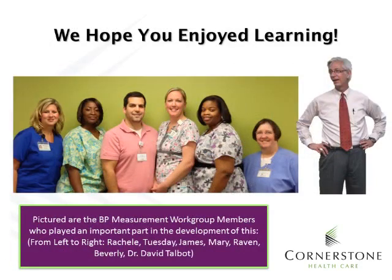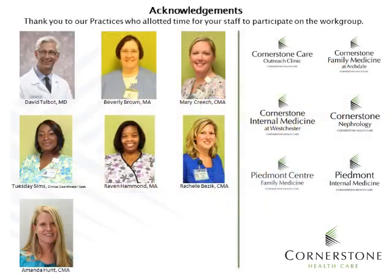We hope that you enjoyed learning. Pictured are the blood pressure measurement work group members who played an important part in the development of this video training program. We'd like to acknowledge and thank the practices who allotted time for their clinical staff members to participate on the blood pressure measurement work group: Cornerstone Care Outreach Clinic, Cornerstone Family Medicine at Archdale, Cornerstone Internal Medicine at Westchester, Cornerstone Nephrology, Piedmont Center Family Medicine, and Piedmont Internal Medicine.